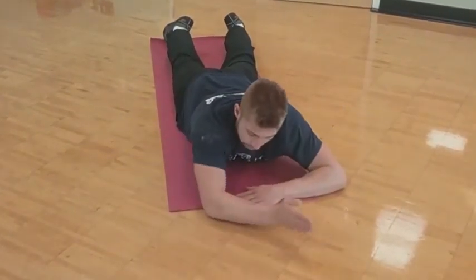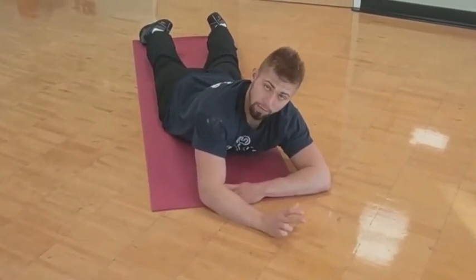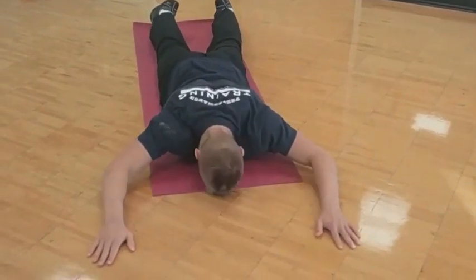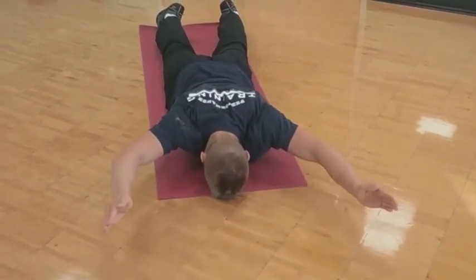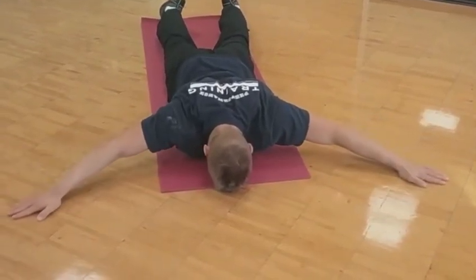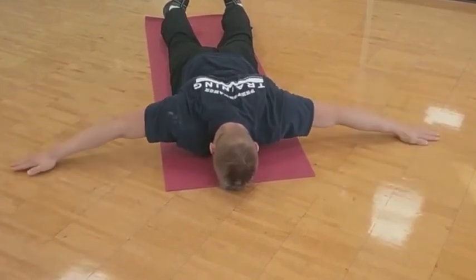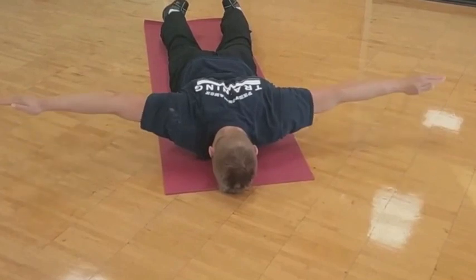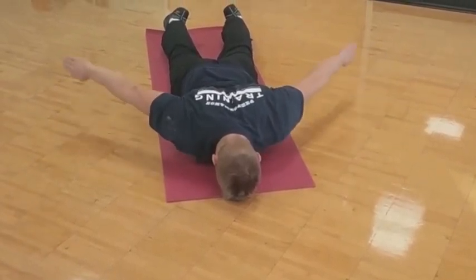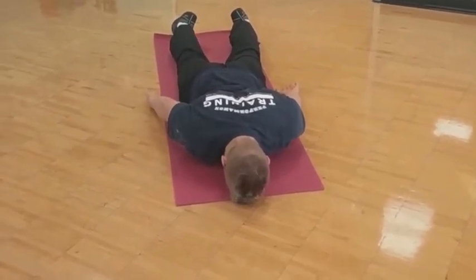I'm normally holding in each position at least five seconds — five to ten if I'm really strong that day. Again, it's all about the maximum contraction.